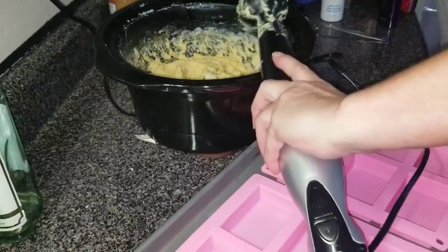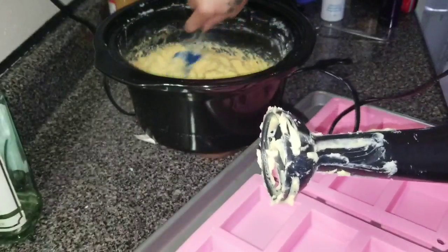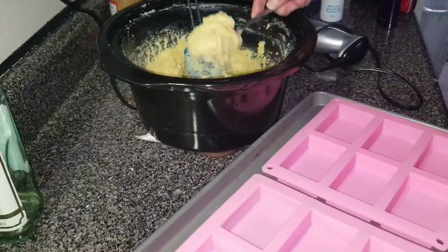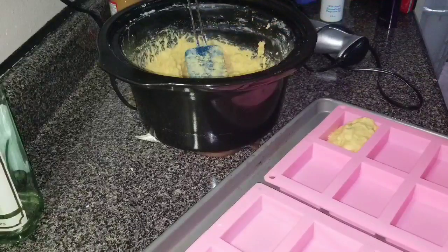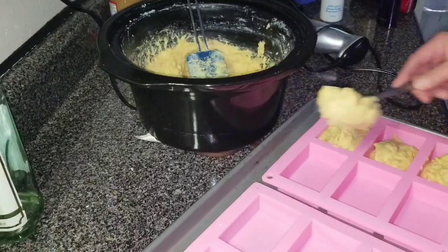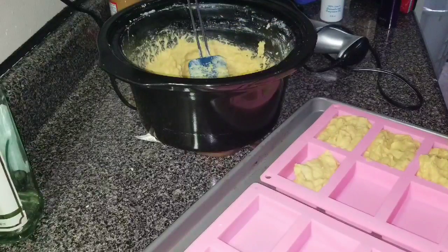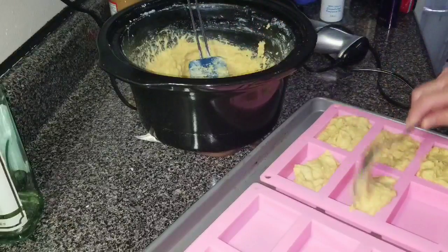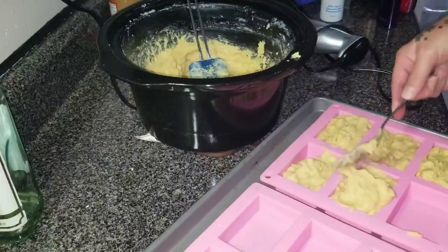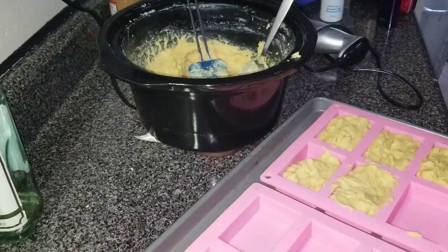The only problem with hot process is it starts to cook up and set up real quick. I'm going to retouch this, set it over there, and I'm going to start scooping. Hopefully you guys can see me. Hot process single bars — we'll have to tap this down in a minute. Normally hot process is messy. I might just go ahead and fast-forward you guys through this part so you don't have to sit through this boring part. We'll be right back.